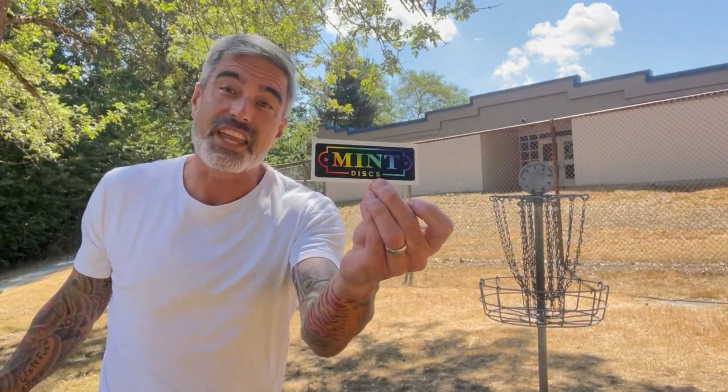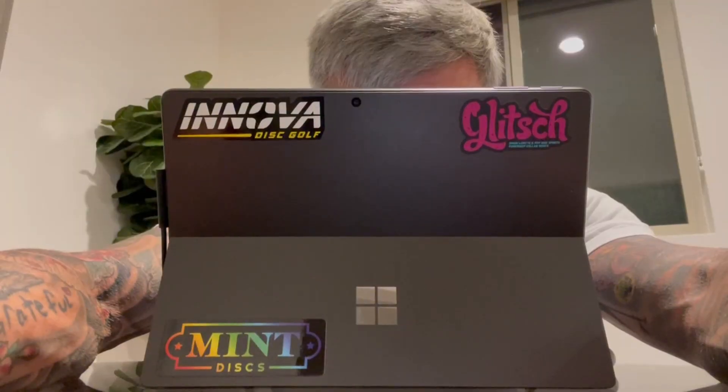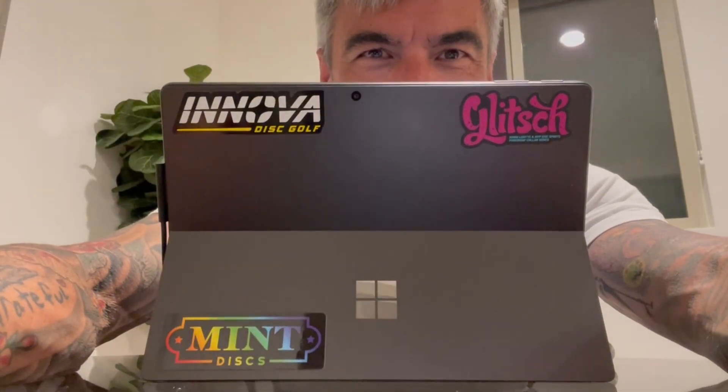They also sent a sticker — thank you manufacturers for putting stickers in your boxes. I put them on the back of my computer.